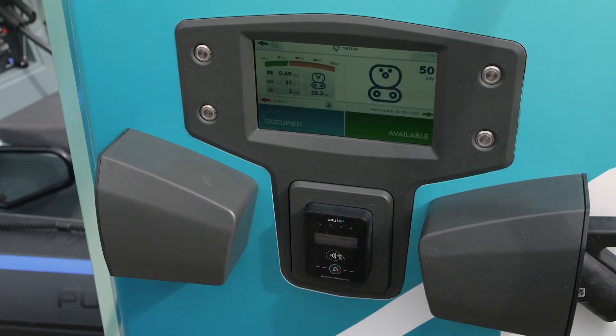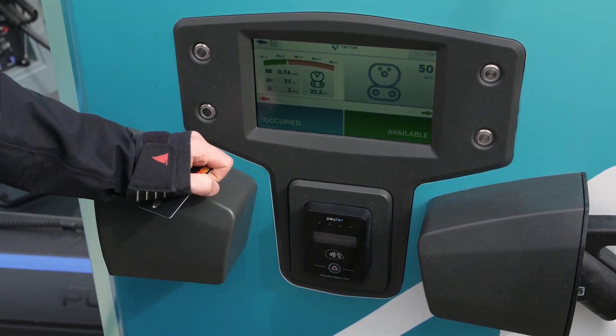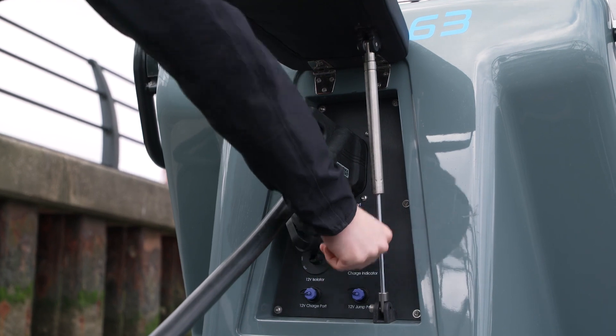To stop your charge session, press the silver unlock button. Show the bank card that was used to start the charge session against the payment terminal. Press the silver stop button. Remove the charging cable from your boat and return it back in its holster.